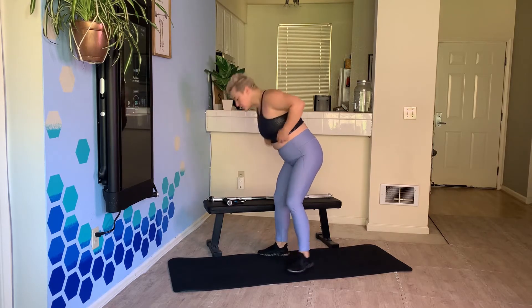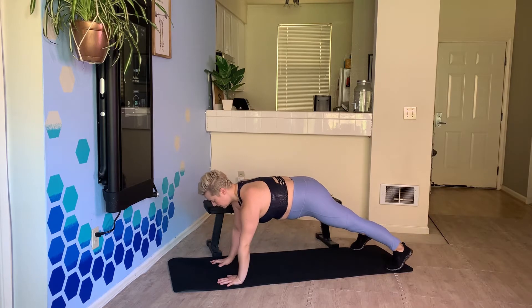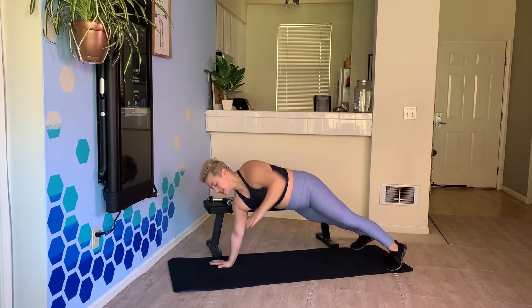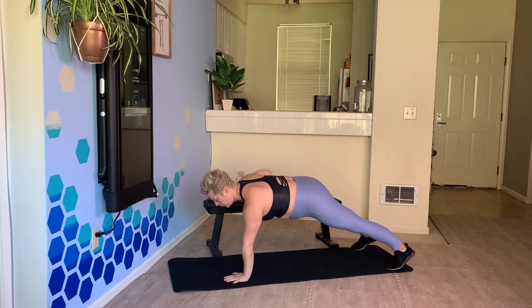The next exercise in the warm-up is a T-raise to a renegade row. So I'm down here on the floor — T-raise, T-raise, renegade, renegade.